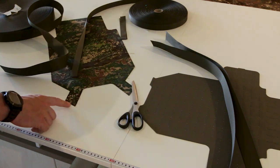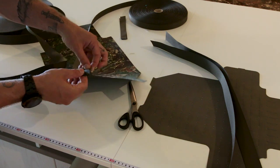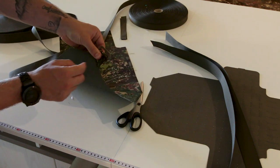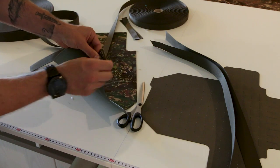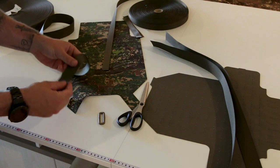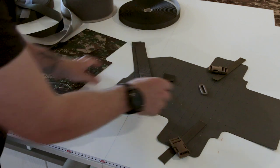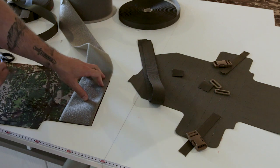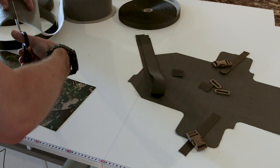I'll make some reinforcements here because this is where the square rings will sit. If you don't add reinforcements, it's possible the ring will rotate and squish the material. So I'll add an extra layer of webbing underneath. For this construction, it's best to have a wide loop velcro, because this adds adjustability on the inside of the plate carrier.